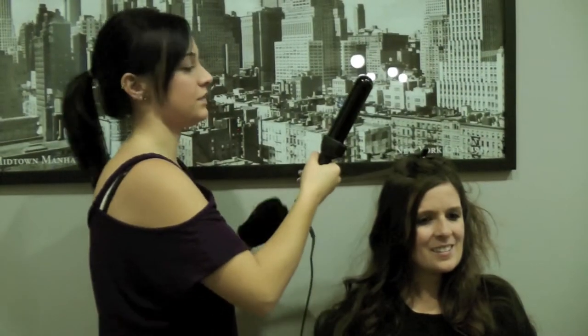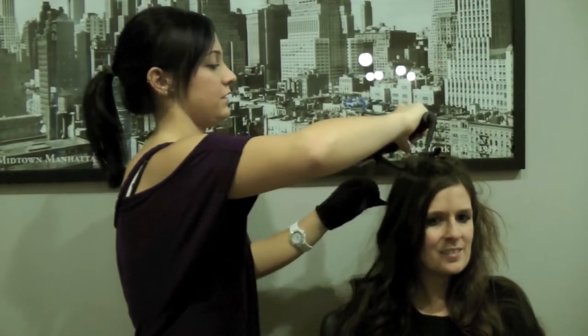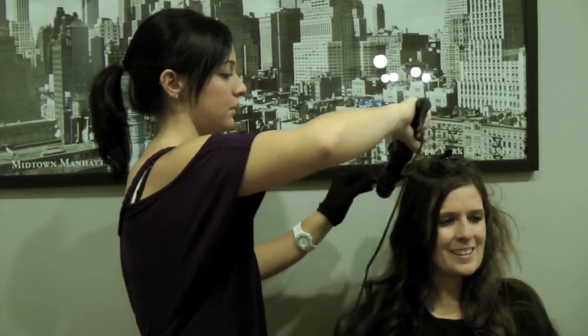That's pretty nifty. You're going to continue with this throughout the entire head until you achieve the look that you want.